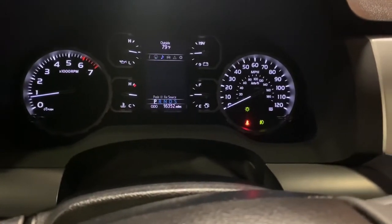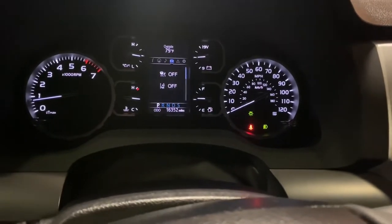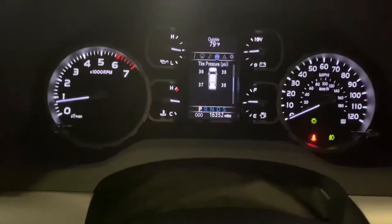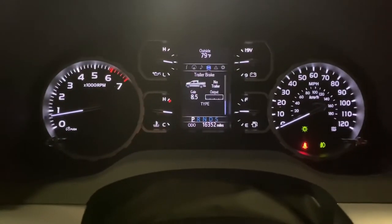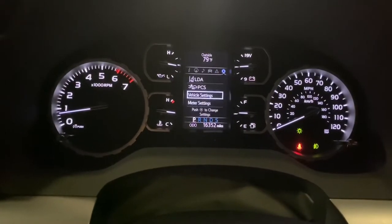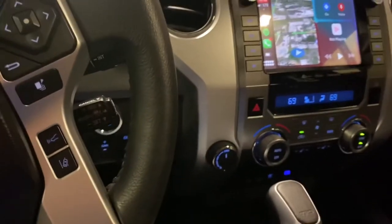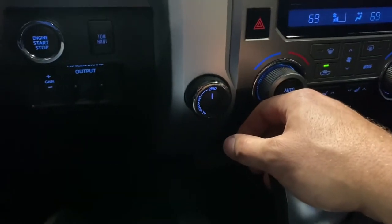It alerts you if you're getting drowsy and tells you to take a break. Dynamic cruise control and lane departure settings. Tire pressure monitor display — you get actual PSI on each corner, very useful. Trailer brake setup screen and display for your gain — it's not connected to anything right now. You can change all kinds of settings in this screen. Four-wheel drive — it's a part-time system, four high and four low with a transfer case. It has a limited slip rear diff.